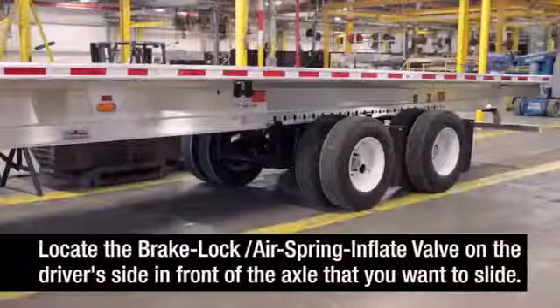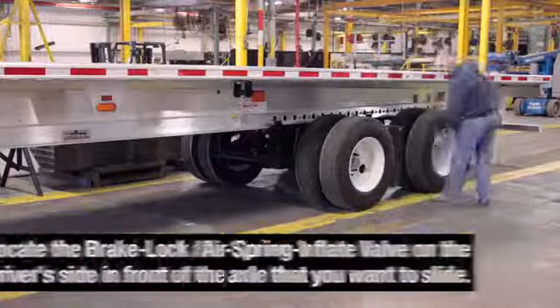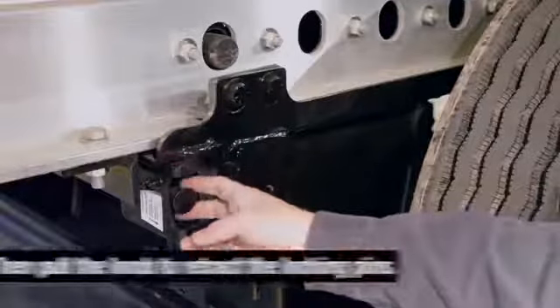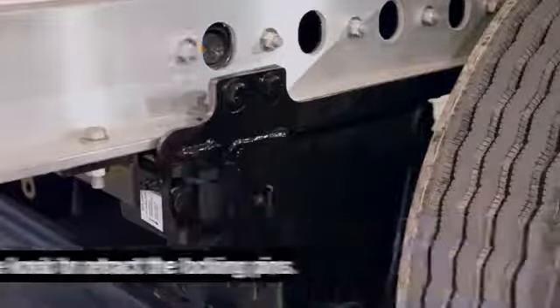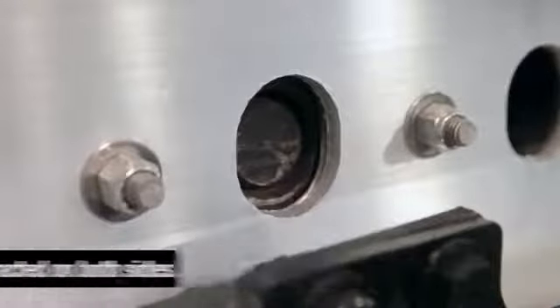Locate the brake lock air spring inflate valve on the driver's side in front of the axle that you want to slide. You will find it near the round quick draw knob. Turn the valve clockwise to lock the trailer brakes on the sliding axle. Then pull the quick draw knob to retract the slider locking pins. Make sure the slider locking pins are retracted within the main beams on both sides of the trailer.